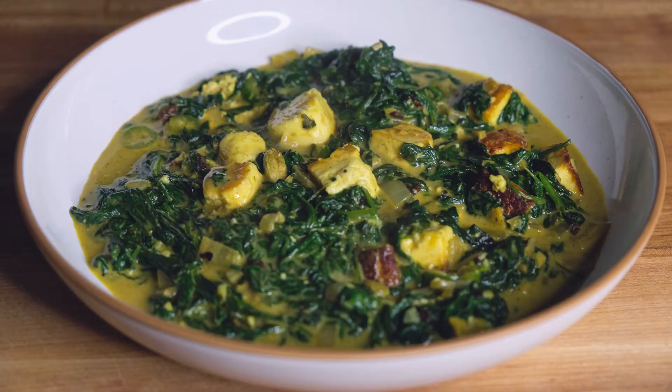This is for my partner so let's go bring it to him — but there it is, saag paneer! Thank you guys so much for watching. If you liked this video give it a like, if you loved it subscribe and hit that notification bell because I put out new videos every Thursday. Until next time, happy cooking!